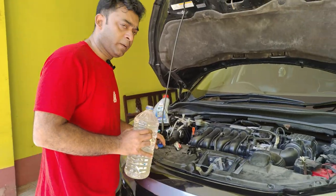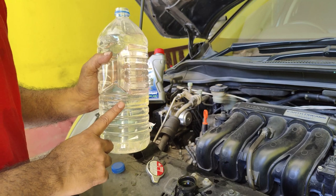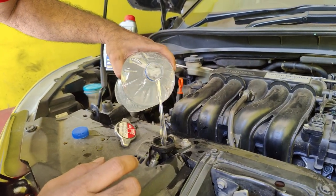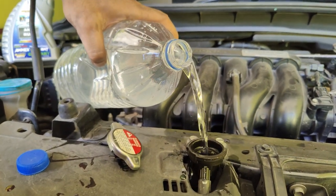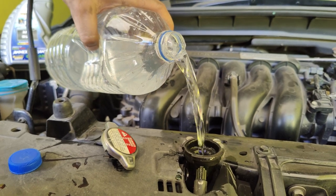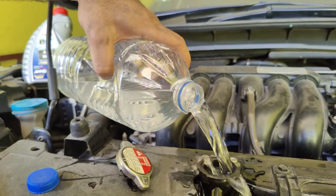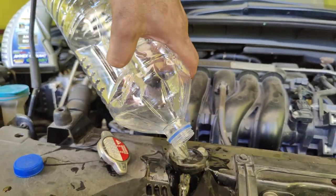We have to mix the drinking water and mix the drinking water with our coolant. I want to clean the water from here.